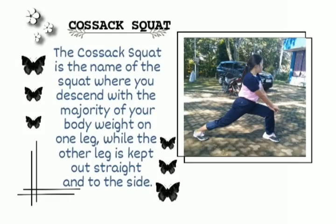Cossack squat. The Cossack squat is a squat where you descend with the majority of your body weight on one leg, while the other leg is kept out straight and to the side.